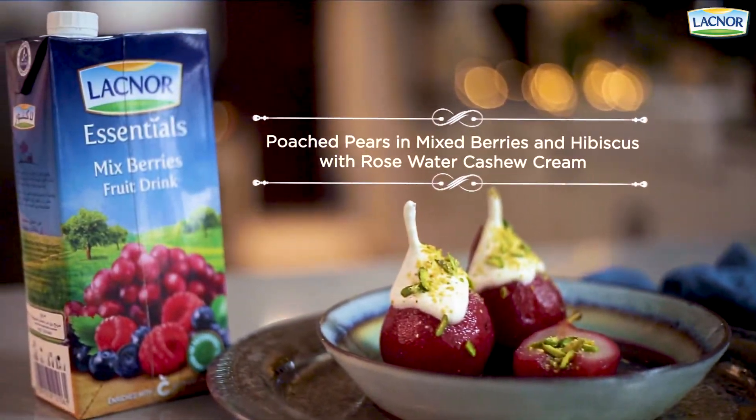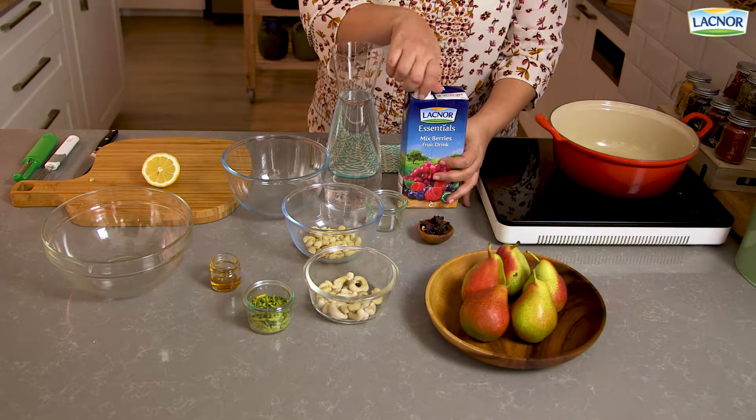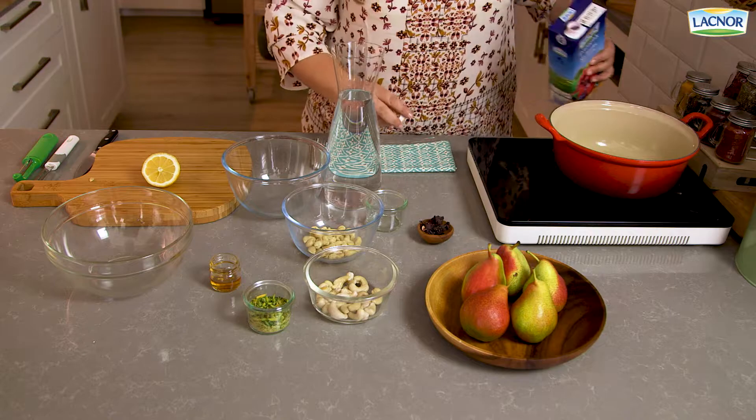Hi guys, I'm Chef Roya, and today I'm going to be making an elegant dessert of poached pears with mixed berries and hibiscus. We'll start off by pouring some of Laknur's mixed berry juice.